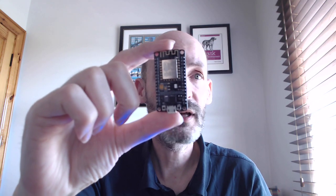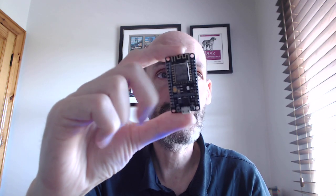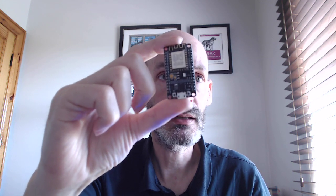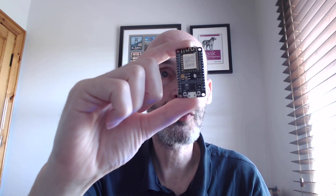For the ESP8266, the only easy way I found to run on a battery is to connect a USB power bank on the micro USB port. That's the only easy way to run on a battery.